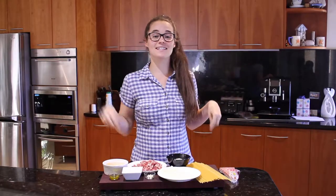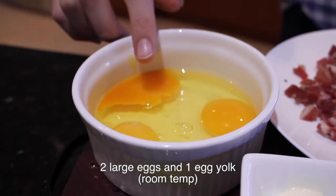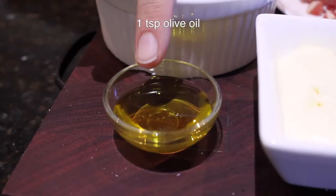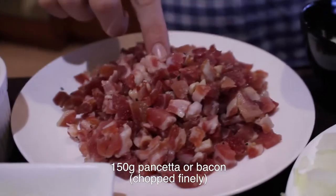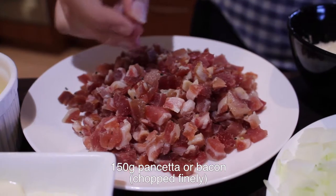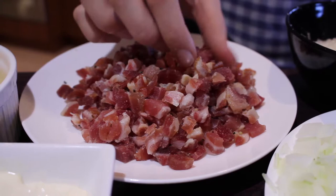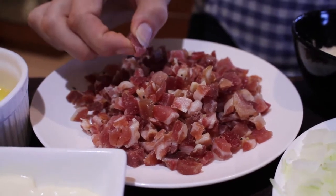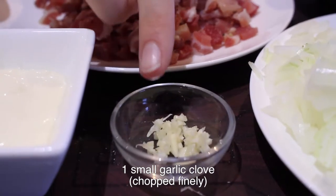So these are the ingredients you're going to need: two large eggs and an egg yolk, all at room temperature; one teaspoon of olive oil; three tablespoons of thickened cream; about 150 grams of pancetta. This is essentially bacon that hasn't been smoked. You can use bacon as well — just chop it very finely — but pancetta is what you use in traditional carbonara.